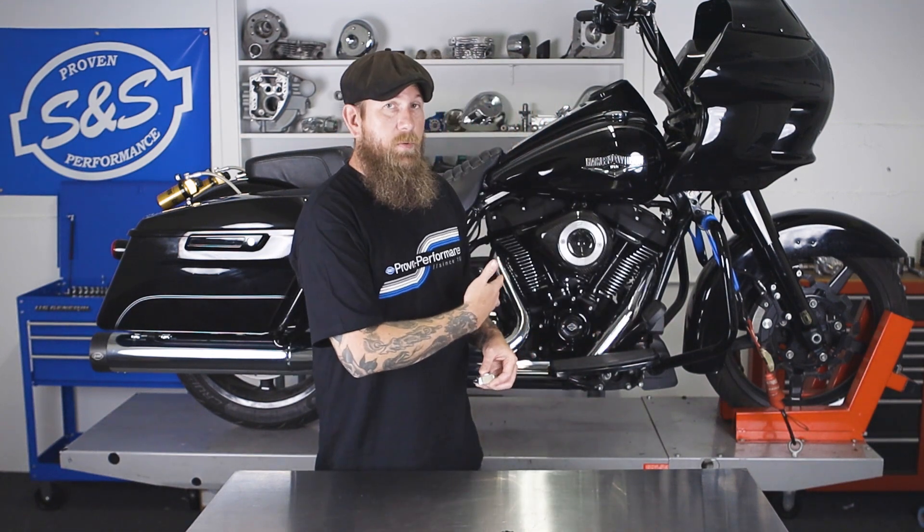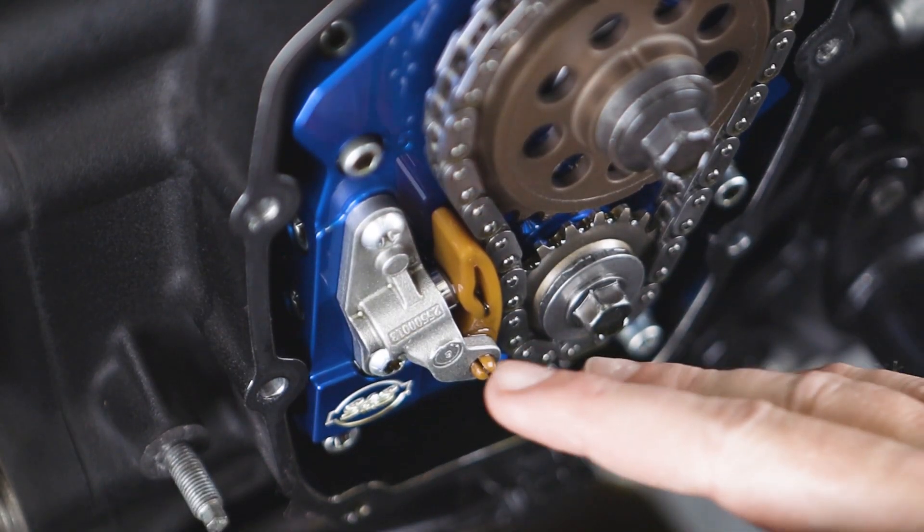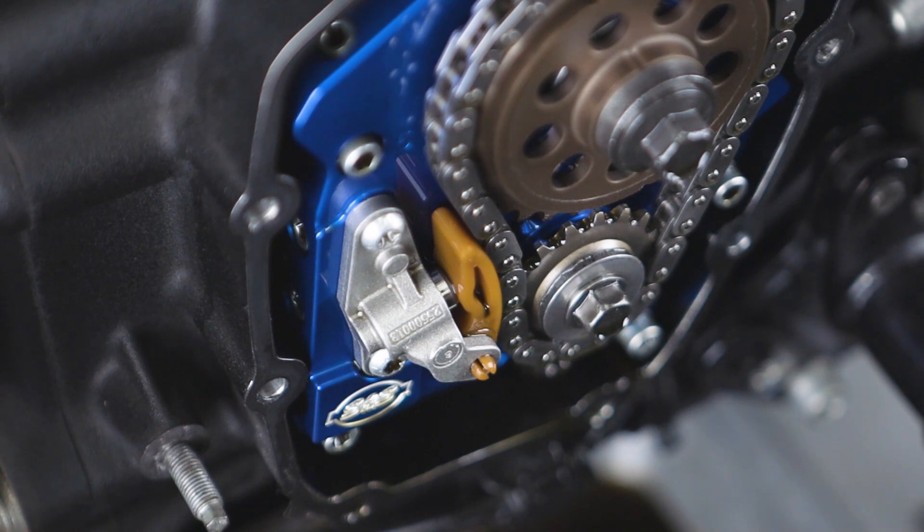Now that we've reviewed it and we know why we want it, we're going to show you how to install it very easily on this 107 M8 model. As you can see, we're ready to install our new SNS chain tensioner. Before we do that, let's review the steps we took to get to this point. We removed the floorboard on the right side, the saddlebag on the right side, the exhaust, and then the cam cover itself, exposing the cam plate. As you can see, we have an SNS cam plate installed.